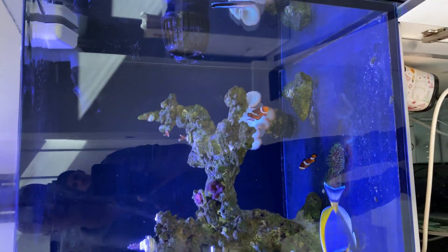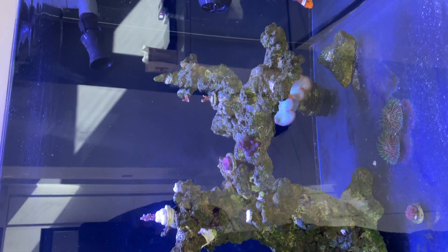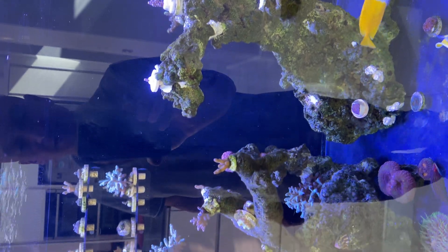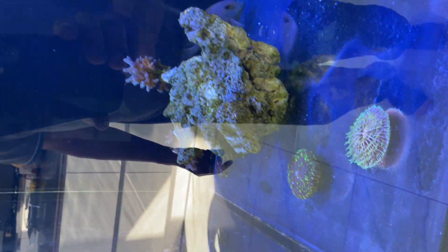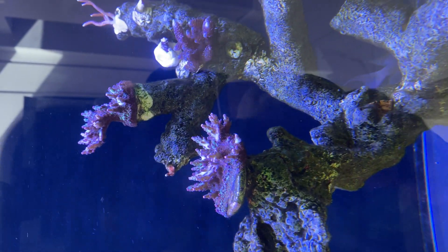Once I get the media in there, pH should rise a few digits maybe, and the fish will be happier and of course the corals too. This is my tank at the moment. As you can see the corals are not happy right now because it's just so clean — there are so few nutrients in there that I need to hype up the nutrients for my corals to start coloring. At the moment it's daylight as you can see.